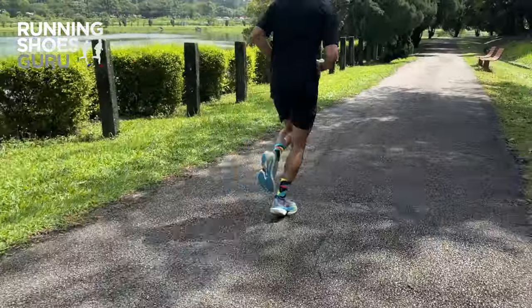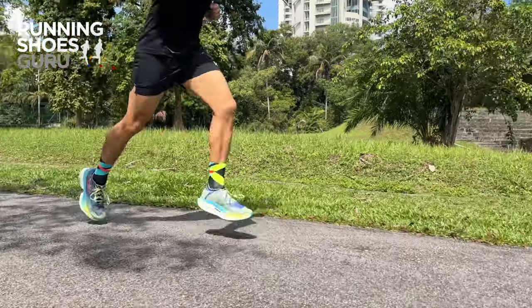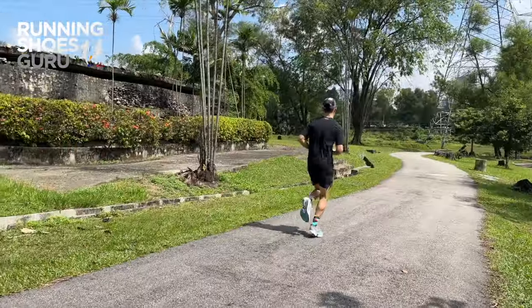It feels very bulky and boat-like on foot. To me, the Cielo X1 feels more like a long-distance cruiser than a speedy racer. It's comfortable doing easy and steady paces, but when I want to pick up the pace to tempo or marathon pace, I feel like I have to put a lot of effort into increasing my pace.